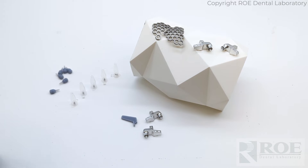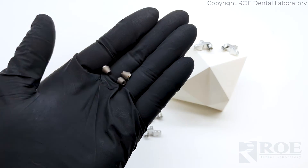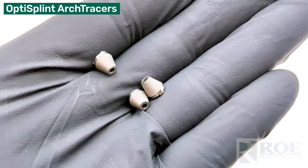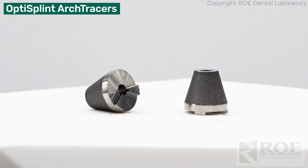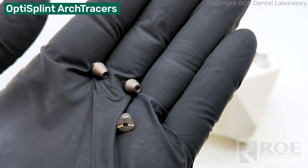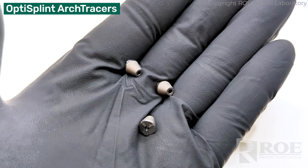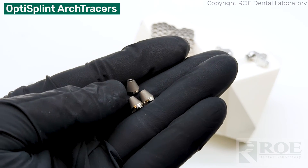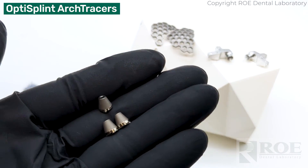Lastly, another item sold outside of the kit is called arch tracers. In these surgeries, doctors use screws, TADs, and other small devices that are hard to identify, scan, and register because of their size. These large arch tracers are generally screwed into the labial during surgery and are very easy to scan with an iOS scanner. They are reusable, as opposed to the OptiSplint.